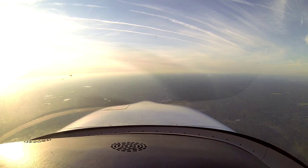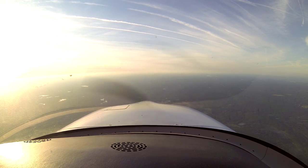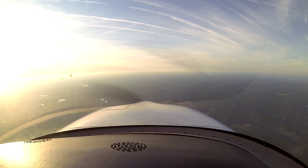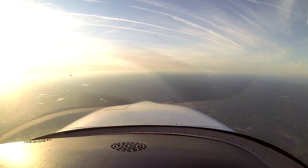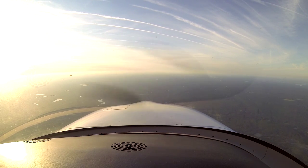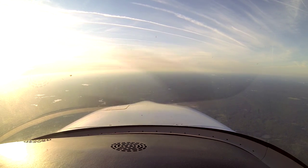November 8 Fox, radar contact 3 southwest of Richmond Air Park. Traffic at 1 o'clock, 2 miles westbound, 4,700. Cirrus November 8 Fox, advised VFR climb immediately. 8 Fox, turn right for visual traffic. Roger.